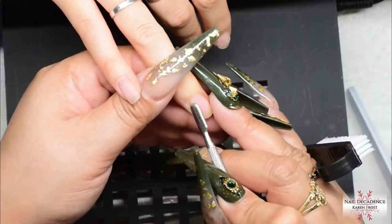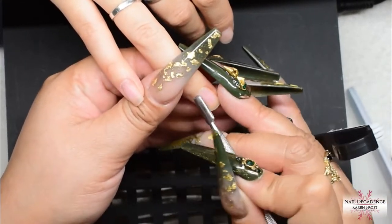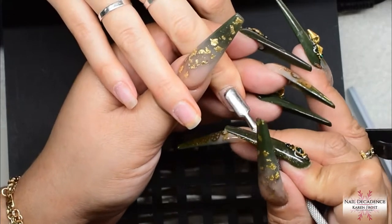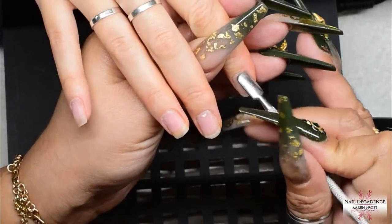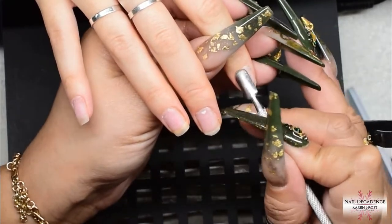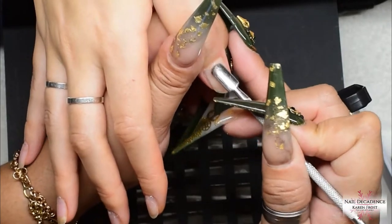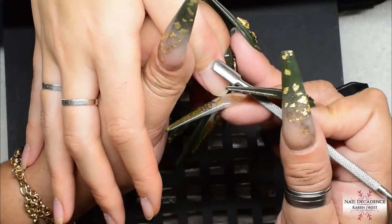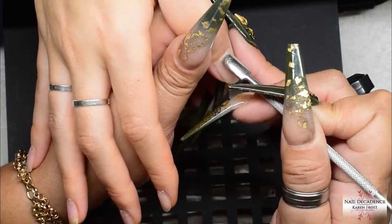Unfortunately she over-filed her natural nails, so I'm going to do my best to try and repair them for her, which is what IBX comes in for. IBX is a wonderful invention — it actually penetrates the nail and binds the layers together and repairs damage. It's really really good stuff. It's not cheap by any means, but it's really good.